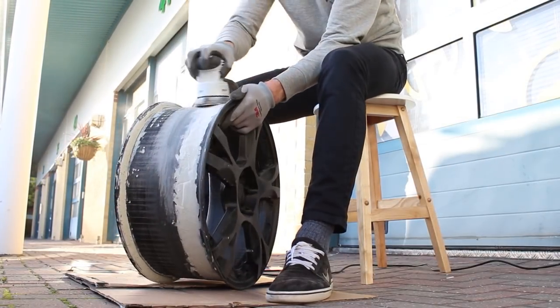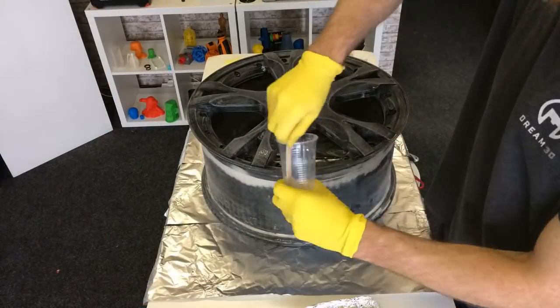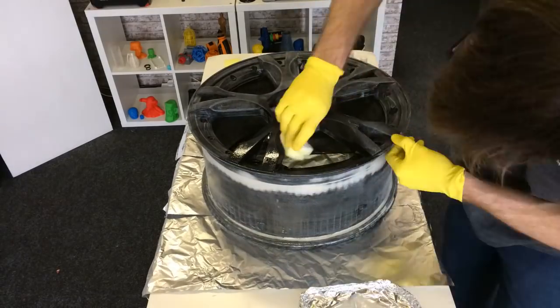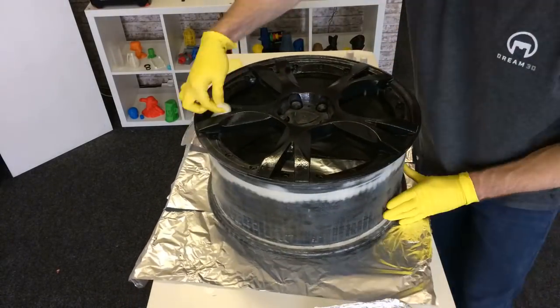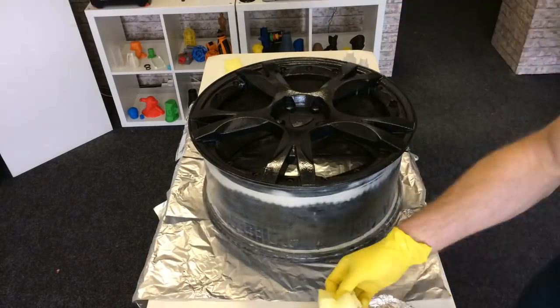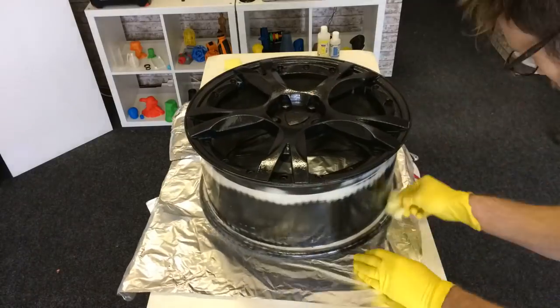Once finished with the sanding, we took the wheel back into the showroom to apply some XTC 3D. This is a two-part resin that you apply all over the print — it fills in the gaps in the striations from the printing process, giving you a nice smooth surface that you can then sand further and prime and paint on top of.